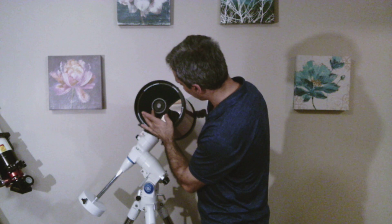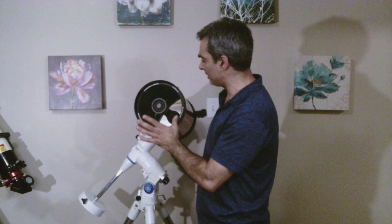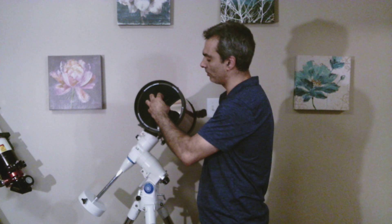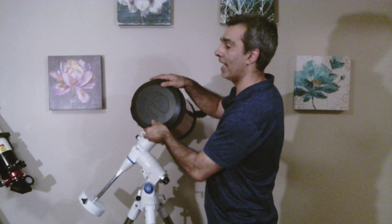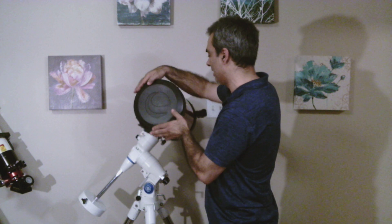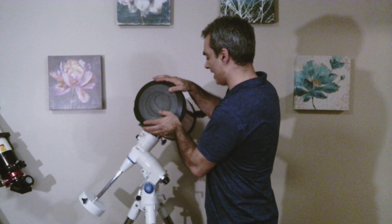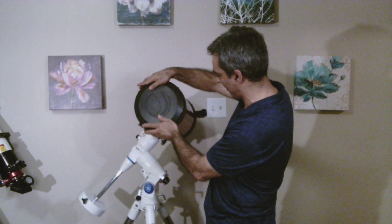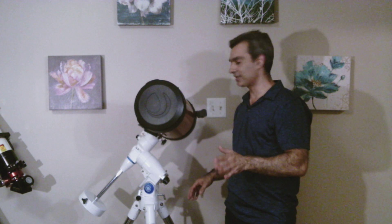As you can see, it has a Fastar port in it. Another good feature is you can put what's called a Fastar system on here, which is like a camera, turning this into an F2 system, which is great for astrophotography and imaging. Those are some of the reasons why this size is probably one of the best selling.